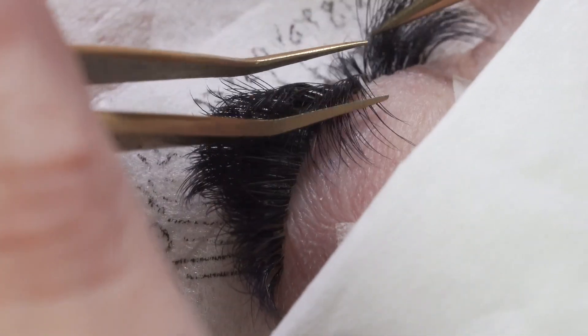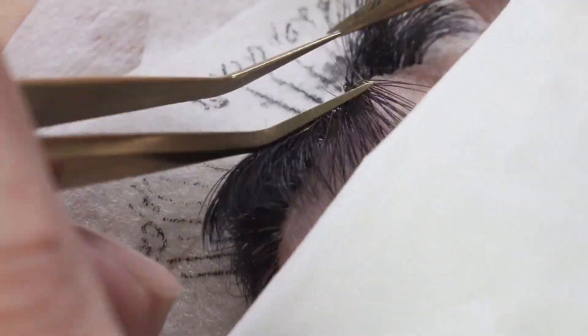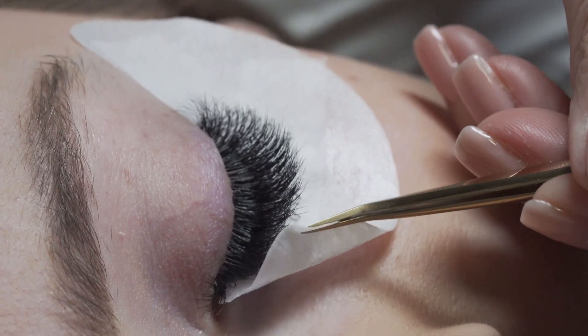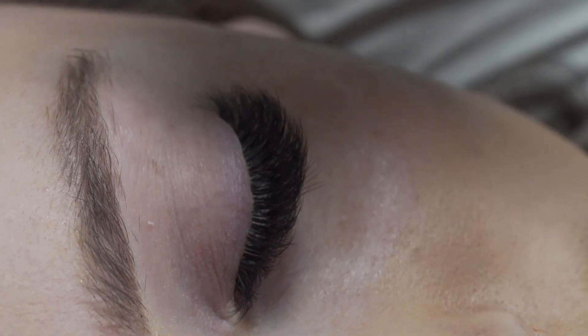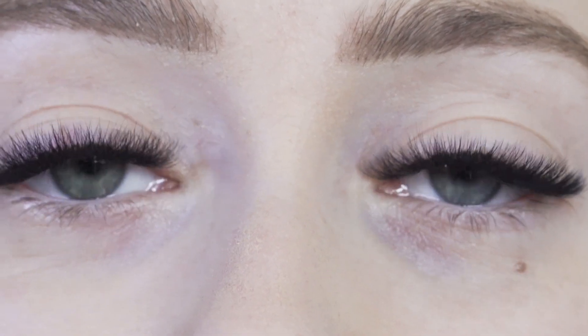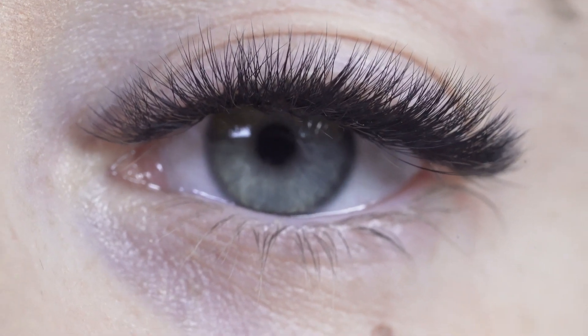Once you've got the coverage you wanted, just like normal, you're going to go through lash by lash and layer by layer separating any stickers you find. Then once you're done you can reveal that gorgeous new set to your client. You can see here these lashes look good as new, just like any fresh set of volume lashes you'll have created.